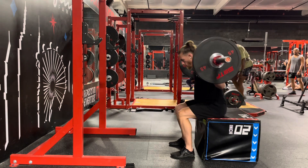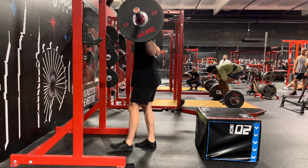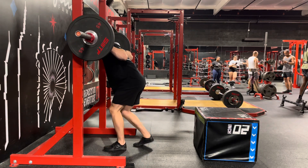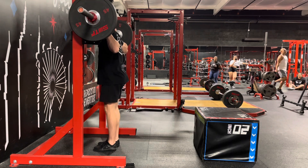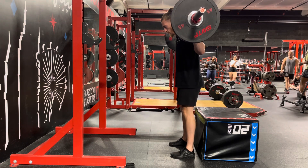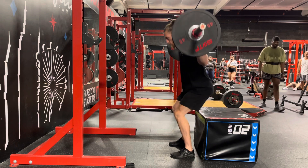The rear loaded box squat targets glutes, hamstrings, quads, and core, offering a comprehensive full-body workout. For beginners, start with lighter loads to master the technique first, and as your proficiency grows you can add weight progressively. Always ensure a controlled movement.